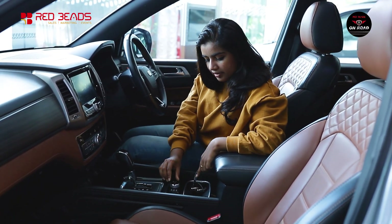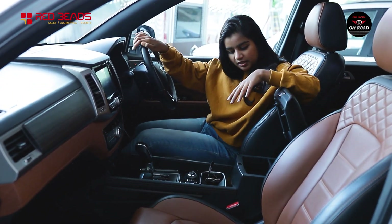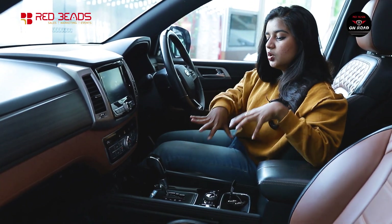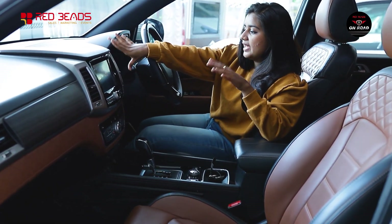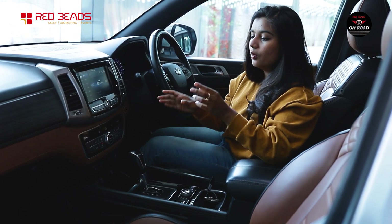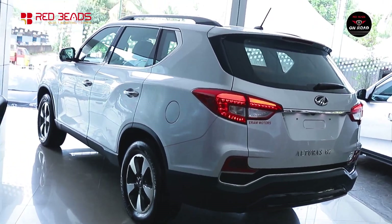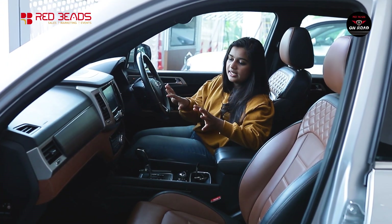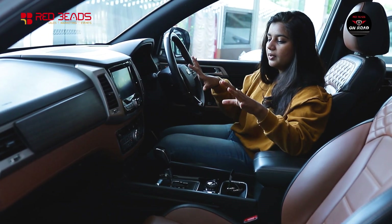There is a 4WD gear selector and a rotating knob. There is a small utility space and cup holders at the center console. The AC vents and infotainment controls are neatly laid out. We have dual-zone AC, with separate driver and co-driver climate controls.